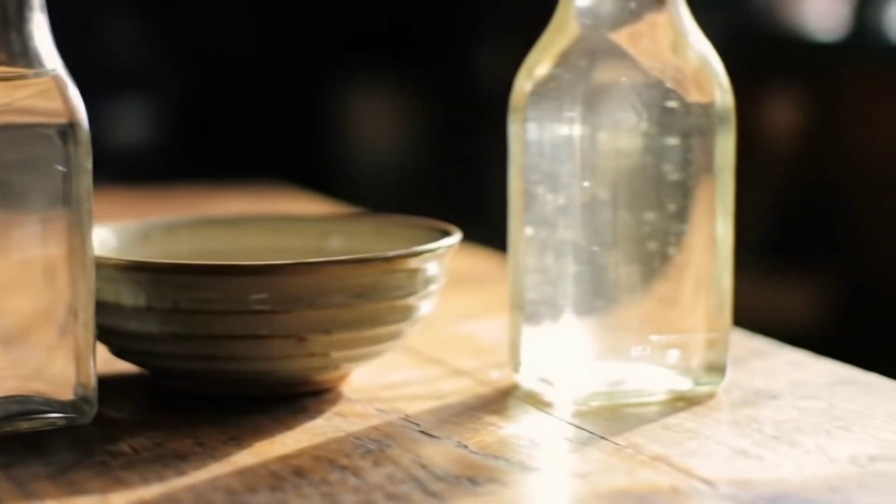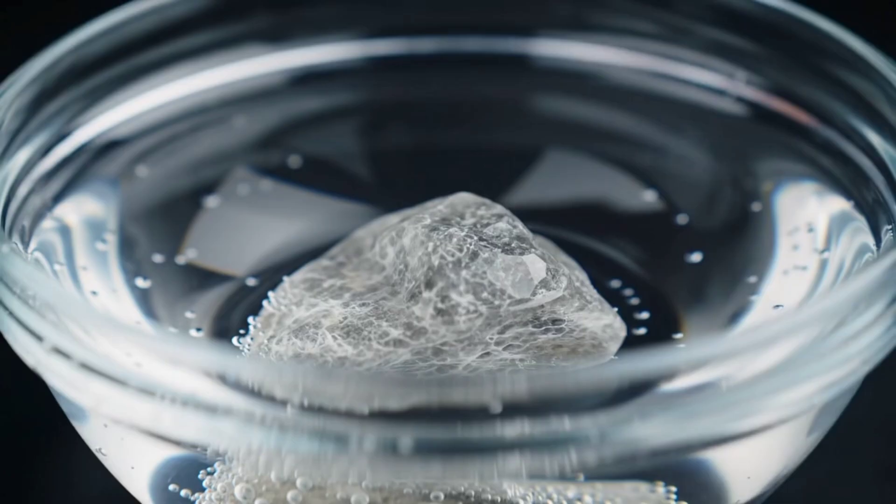To test the stone, you only need a small container, white vinegar, a soft cloth, and the stone you want to examine.